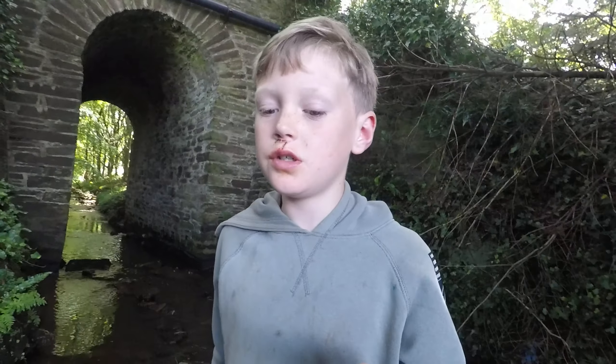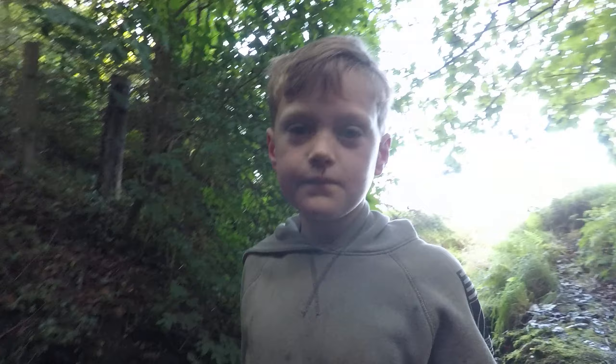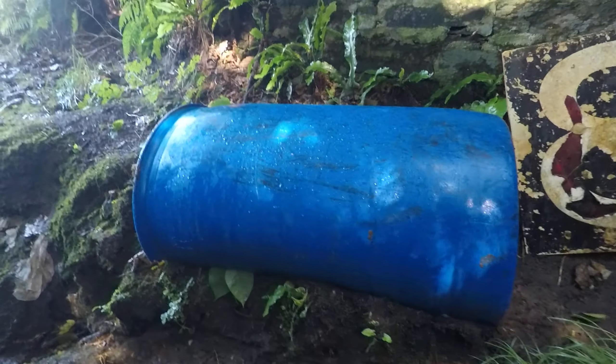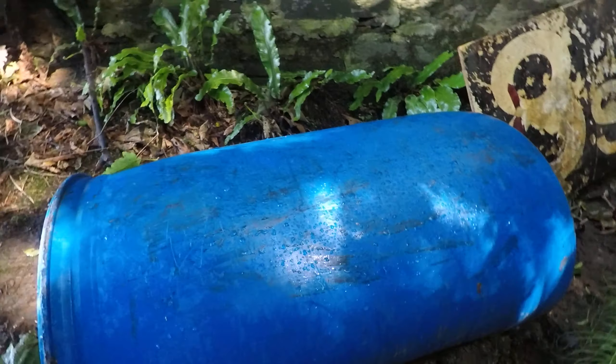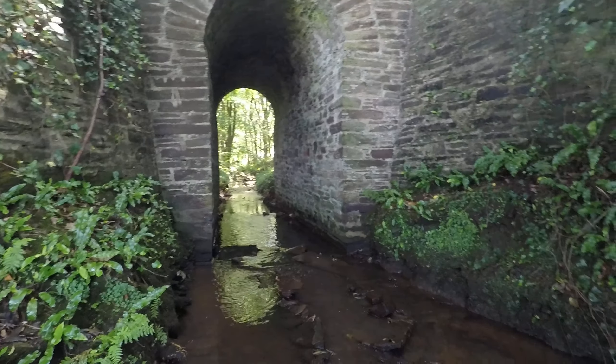My sister sees a channel too, with these. That blue thing is meant to be a boat but I used it as a container to carry rocks from up there to down here.